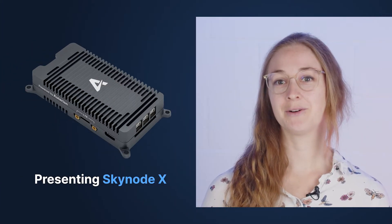Hello, I'm Tanja Baumann and I'm the team lead of our hardware development team here at Otarian. Today I would like to present to you our newest product, Skynote X.